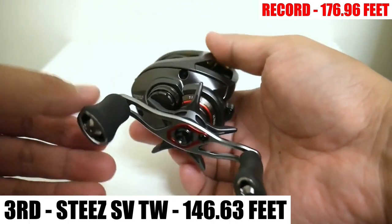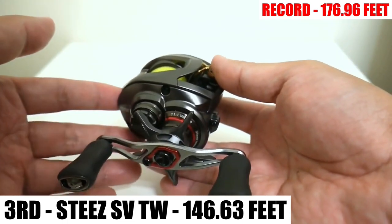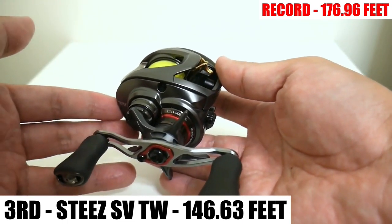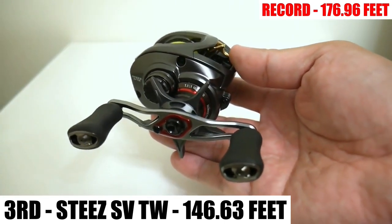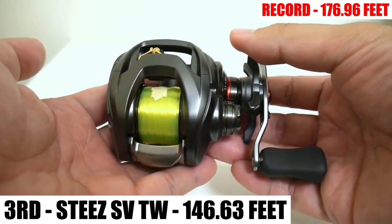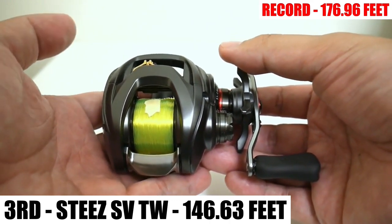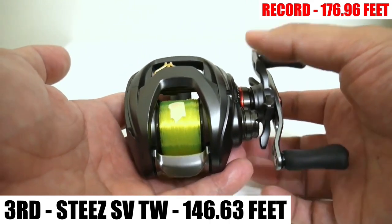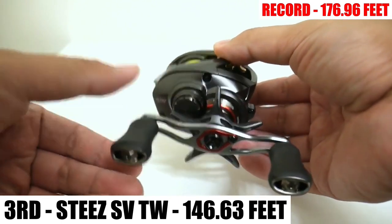Coming in third place and another massive disappointment is the Daiwa Steez SVTW. This thing averaged 146.63 feet, so it barely beat out the much cheaper Pfluger Patriarch. I didn't really think this reel would win outright, but I expected it to average at least 160 feet — and it couldn't.